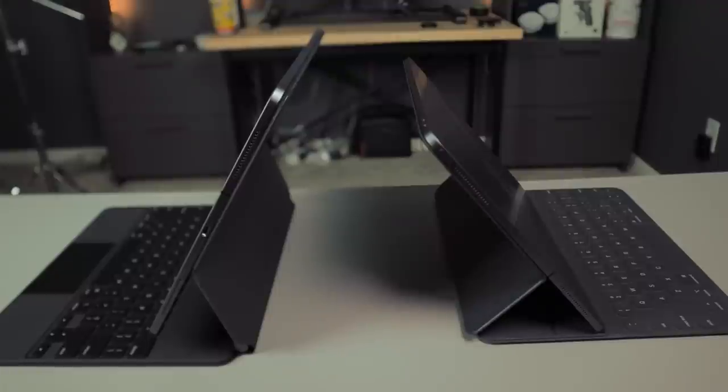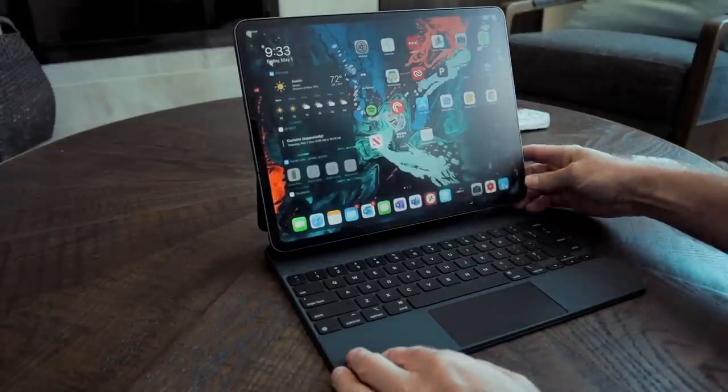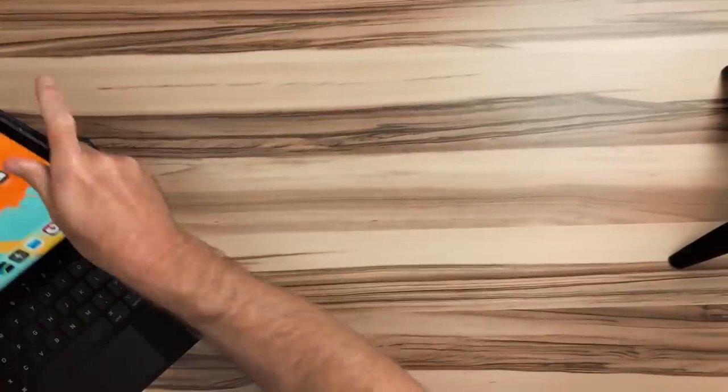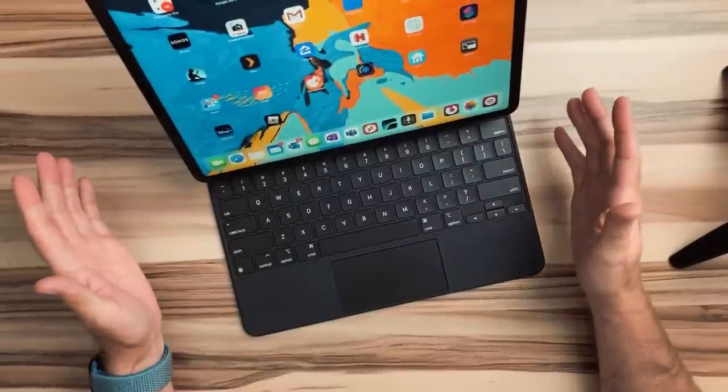The next day I went outside to use my iPad on the patio and it was bright with lots of glare. Although the Smart Folio case has a couple of angles to adjust, it's just not nearly as much as with the Magic Keyboard — which I had previously thought wasn't enough. At that point I figured I still had time to return it, so I'd give it one more shot. I went and unboxed the iPad Magic Keyboard, got it out, started using it again — and now I can't live without it.